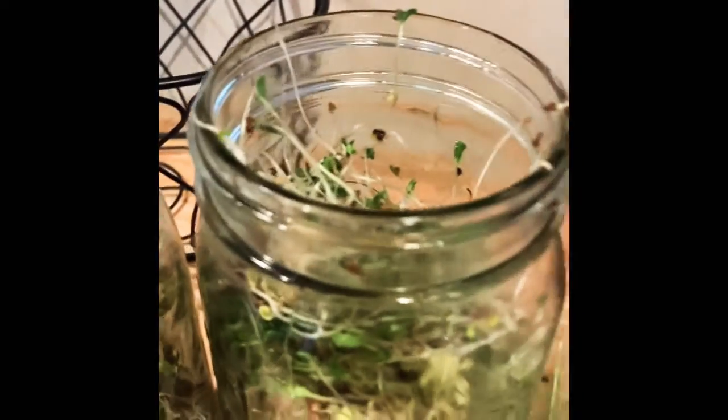I just grab it by little handfuls and stick it in the jar. All of these you can eat — like I said, it tastes great on sandwiches, salads, whatever you like. I just lightly pack them into these mason jars and then they quietly sit in my fridge until I'm ready to use them.